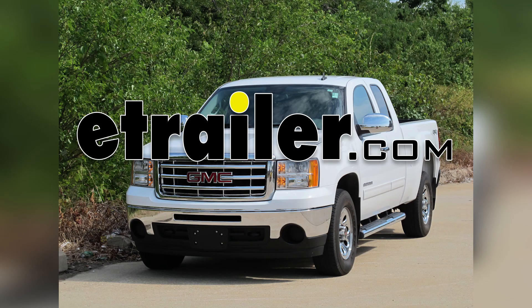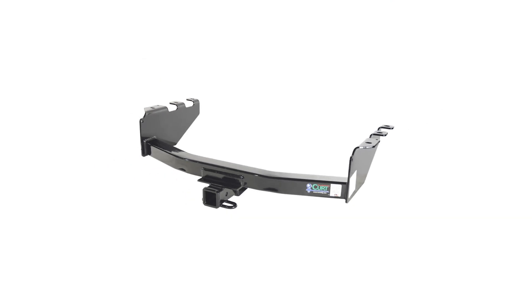Today on our 2010 GMC Sierra, we'll be installing the Curt Hitch, part number 13301.